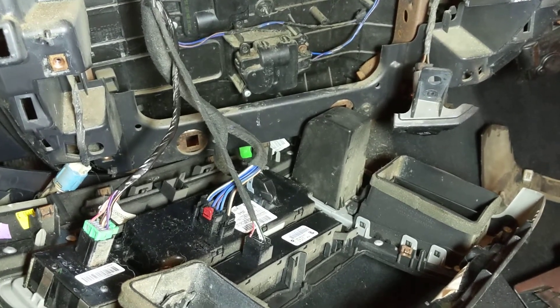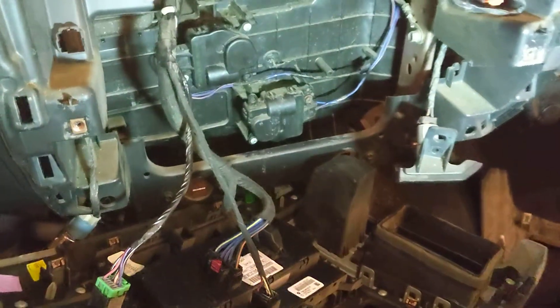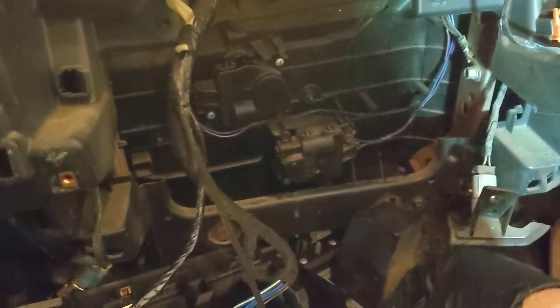I did have clicking under the dash, and I knew that had to do with one of the — I don't know what they call them — a servo or whatever it is. It spins when you change the airflow or temperature and it basically spins the flap on the other side to change where the flap's positioned.